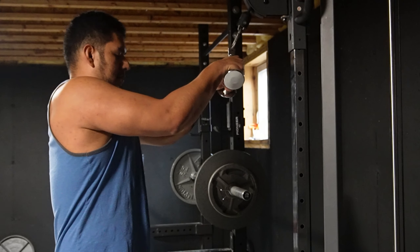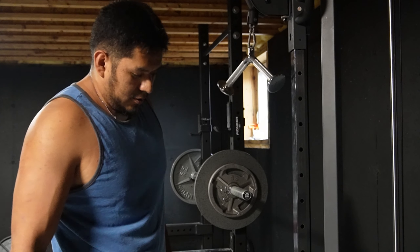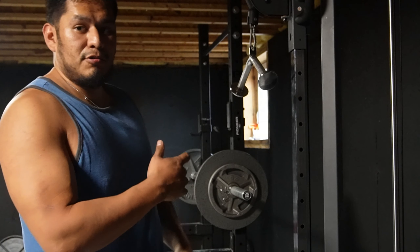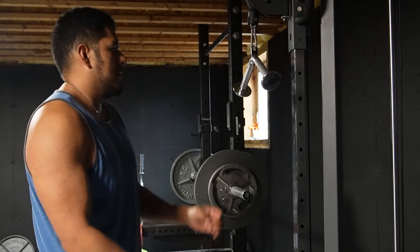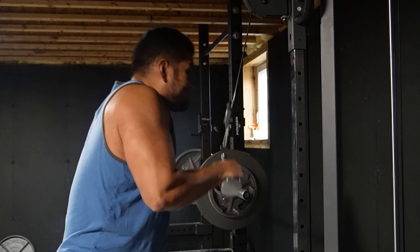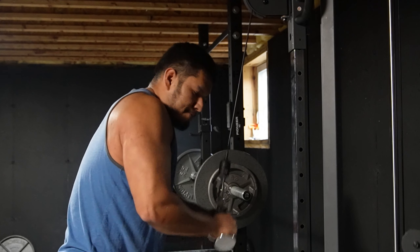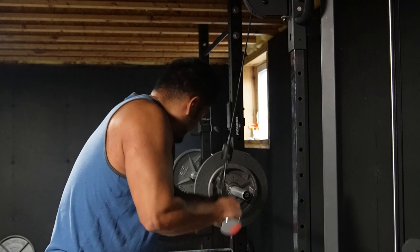Here we go. That was a little light, so we'll add more weight, but again it kind of wants to open you up. It feels weird but it feels really good — really hits that tricep. Whatever head it is, doesn't matter. You're going to hit your triceps regardless.